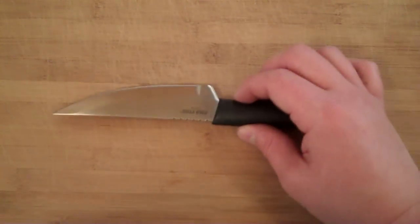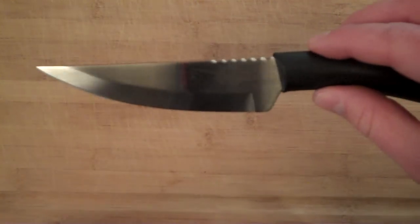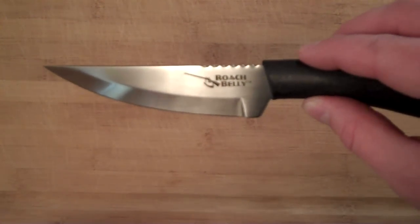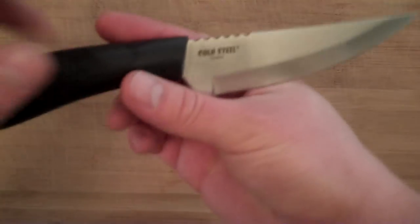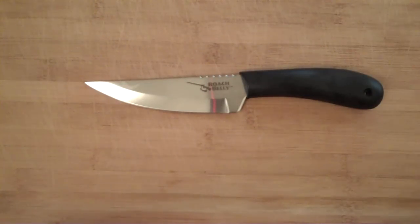This knife ran me right about $12 or $13. You can see the Roach Belly emblem right there — that's a musket with a little black powder filler. On the other side it says Cold Steel and Taiwan, so it is made overseas, which is probably why they're getting it to us so cheap.